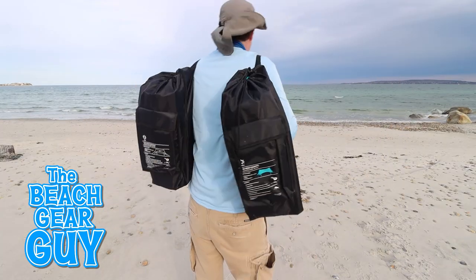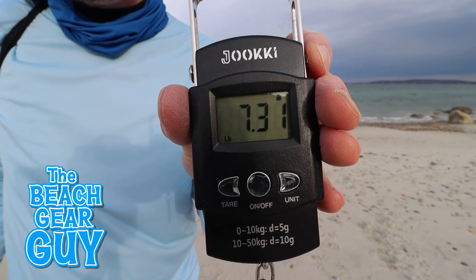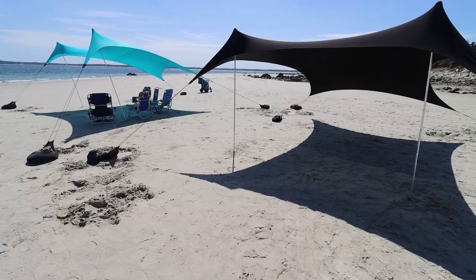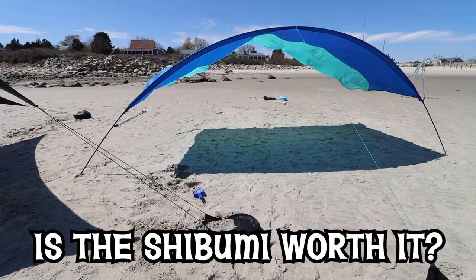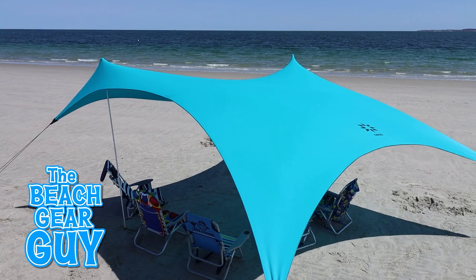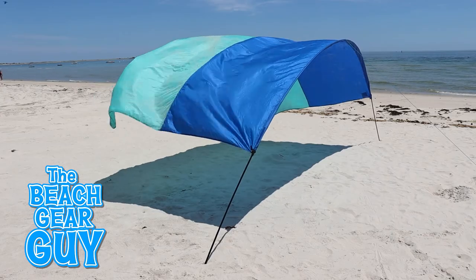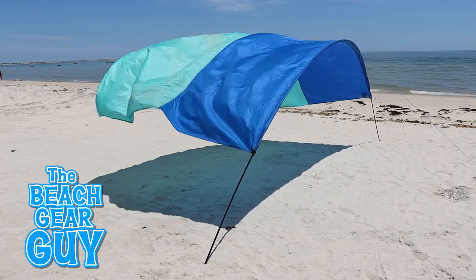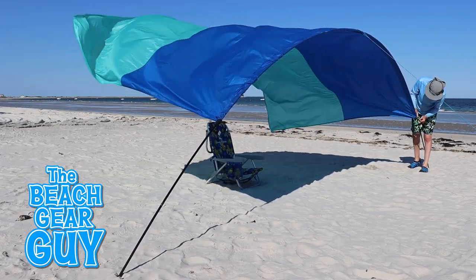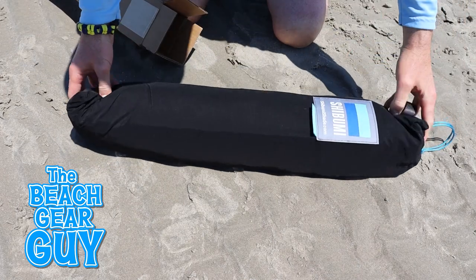Considering the shade they provide, all three of these beach tents are very lightweight and portable. The Nesso Higante weighs 10 pounds, and the Nesso Grande is around 7.5 pounds. The Shibumi Shade is the lightest, weighing less than 4 pounds. I paid $125 for the Nesso Grande, and $155 for the Nesso Higante — that's the ballpark range for these types of canopy beach tents. I paid $250 for the Shibumi Shade, which is $95 more than what I paid for the Higante. I like the Shibumi Shade — it's fun, it's innovative, and there's really nothing else like it out there — but I do think it's overpriced for what you get.